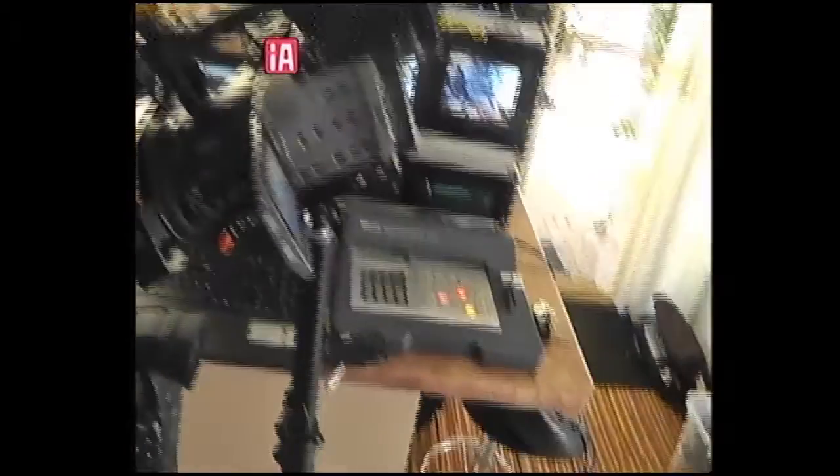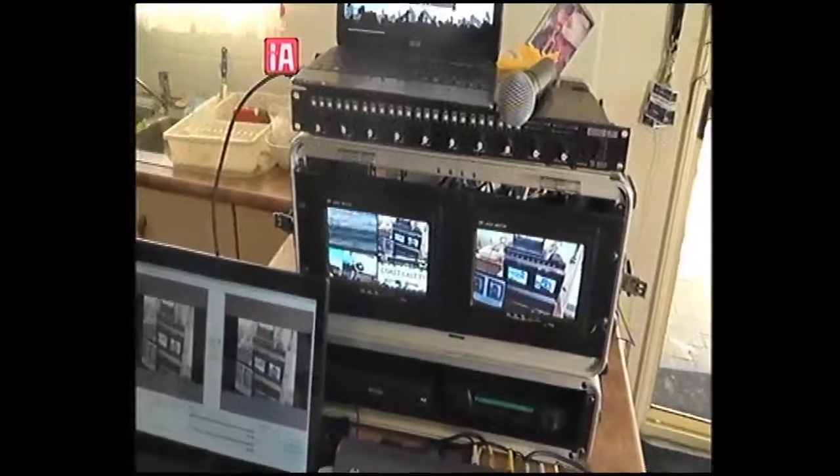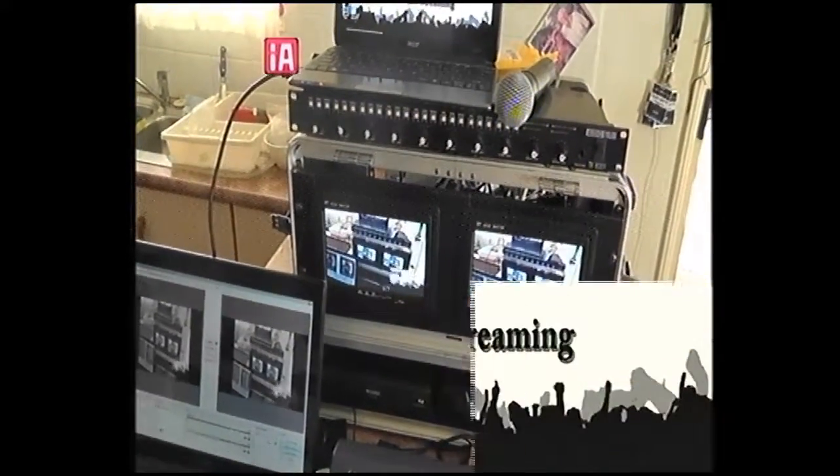That will then stream the live event to the internet where it can be viewed anywhere in the world where you have internet access. So that's the quick wrap on our current portable live streaming system, which is constantly being upgraded. Thanks for watching, and stay tuned for more stuff from CoastCast TV.